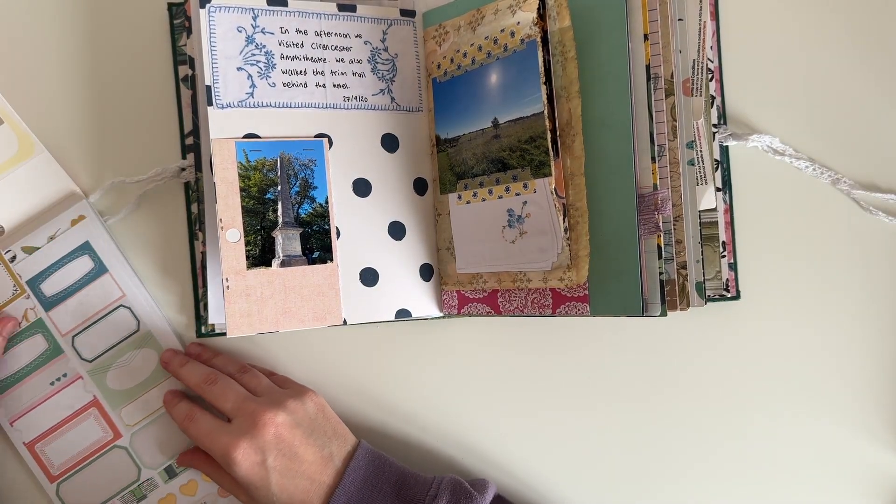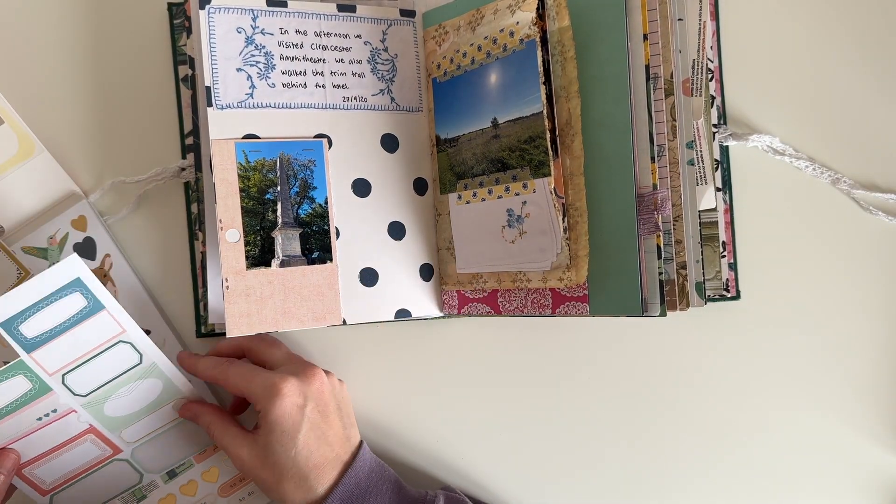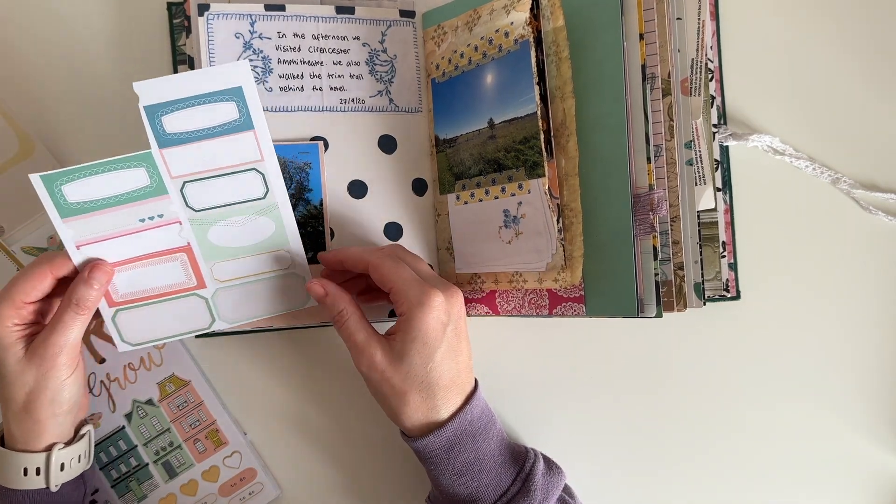I've pulled out my Maggie Holmes sticker book because I knew there were some labels in there, and I wanted to add one to the bottom of this tuck spot.